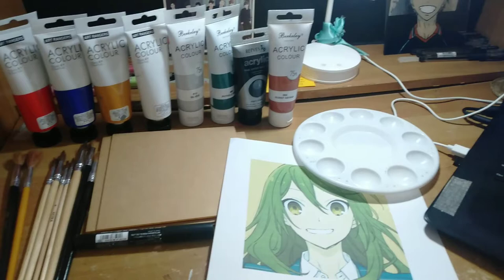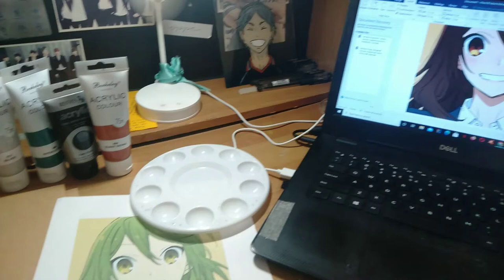Here's a fun fact! Glass painting is an old method used by animators to create scenes for cartoons and anime in the past.